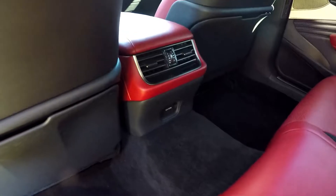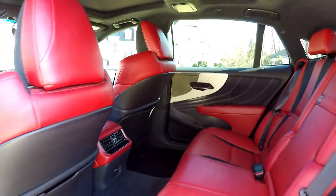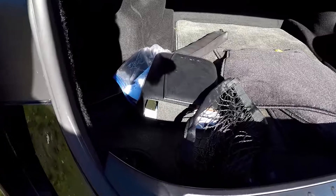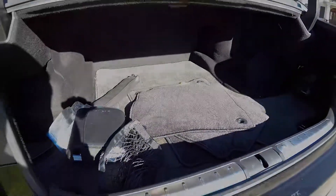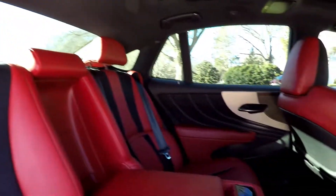Everything back here is in great shape — with such low mileage the vehicle has been well maintained. You've got rear air control, additional power options, some additional storage in the seat backs, and lots of leg room. A quick look inside the trunk shows all original mats have been included as well as the books and cargo netting.